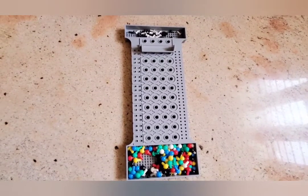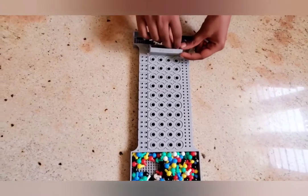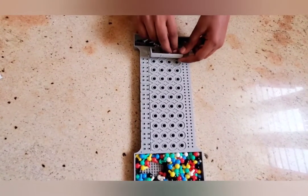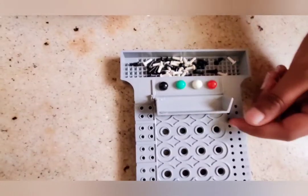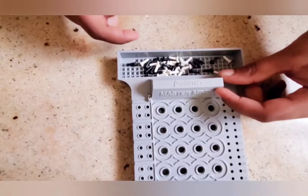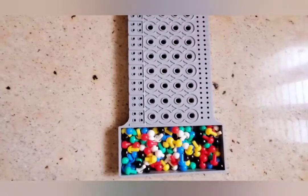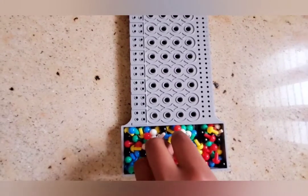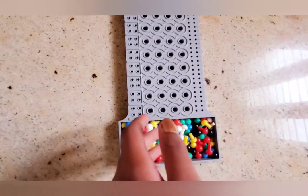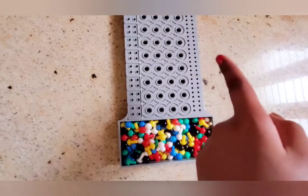Now it's my turn to keep the code. No peeking! So this is my code. I am going to hide it with the flip top and my sister is going to decode it. Now it's my turn to decode it. I am going to turn to some random colors because I don't know what's in that flip top code shield.